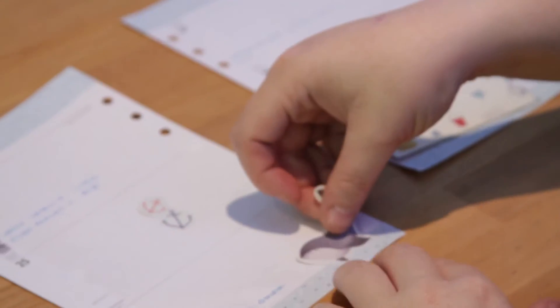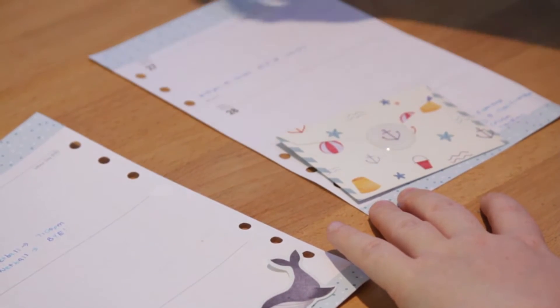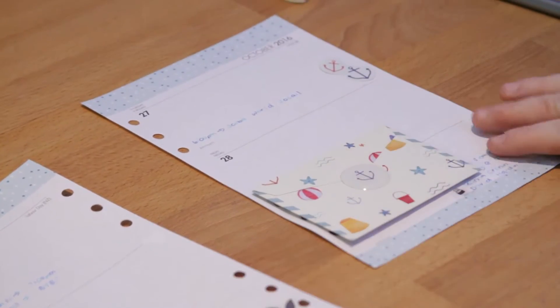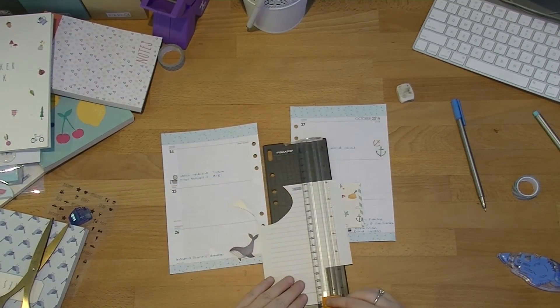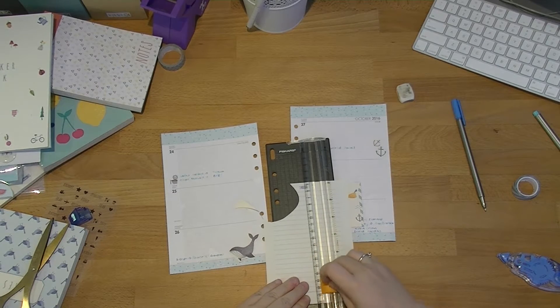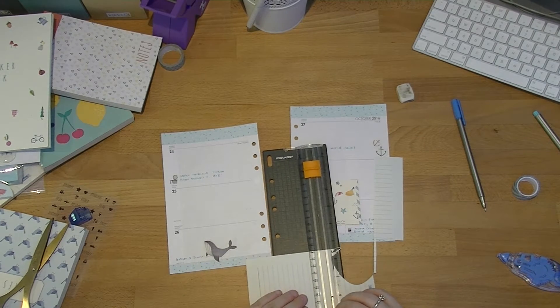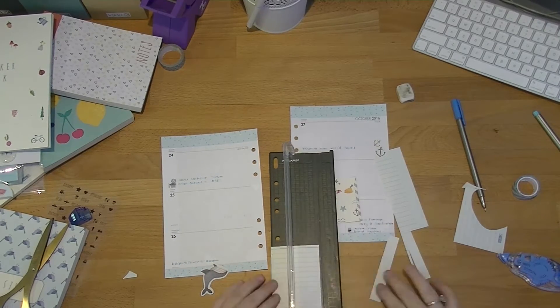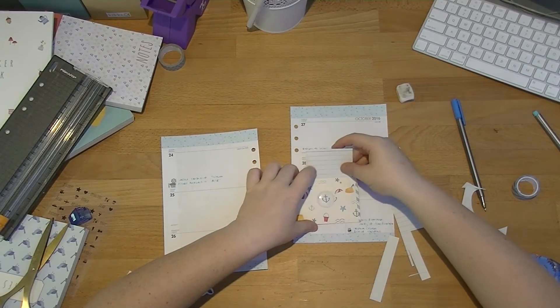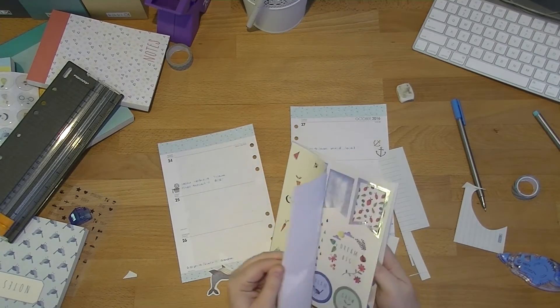Okay, so I'm going to put Mr. Whale just down the bottom there. I'm going to put the anchors just there, and then just using a little bit more of this paper so I'm not completely wasting it — I'm going to cut that out. It's going to live in there and that's going to be the to-do section.